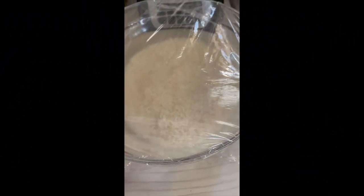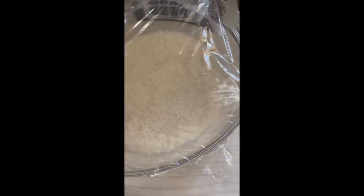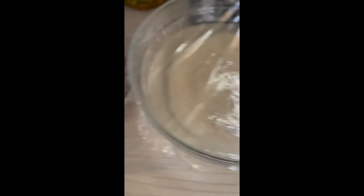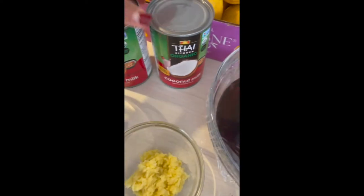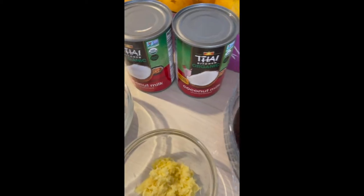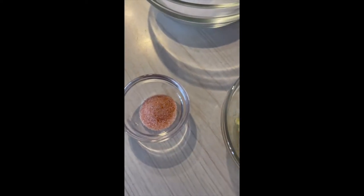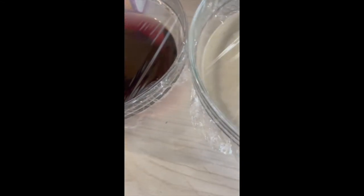Here is our sweet rice or glutinous rice — we're soaking it for 30 minutes. This is the purple rice. I'm using two cans of coconut milk, three-quarters cup of sugar, ginger (shredded), and half a teaspoon of salt. We are cooking potomaya.